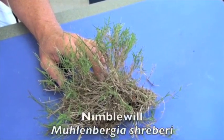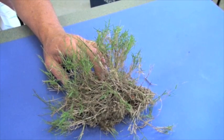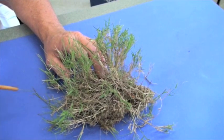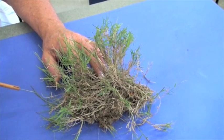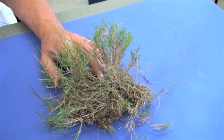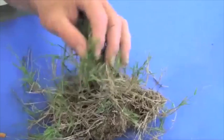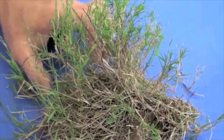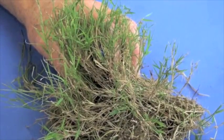Nimblewill is actually a warm season perennial, as opposed to a summer annual, so it actively grows through the summer period. But it doesn't die because it has a lot of stolon-type growth and has the ability to survive as a perennial in Maryland. To most people it looks like some type of bermudagrass, but it has a very stemmy, tufted growth characteristic. If you pull it back, you will see a lot of stolon-type growth.